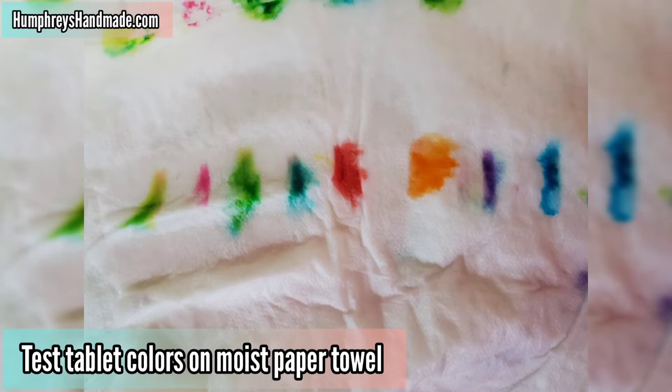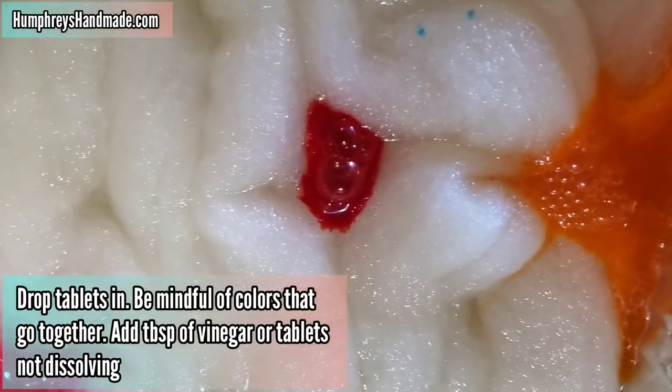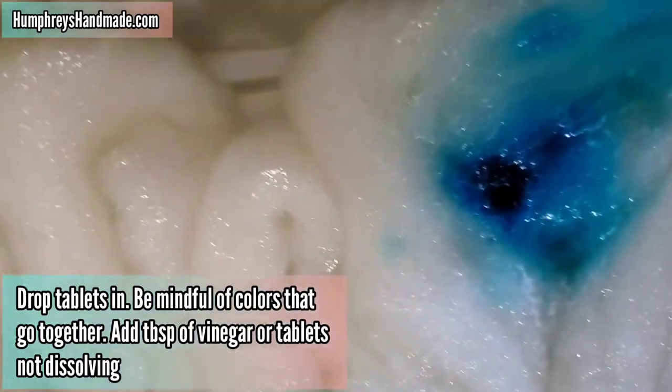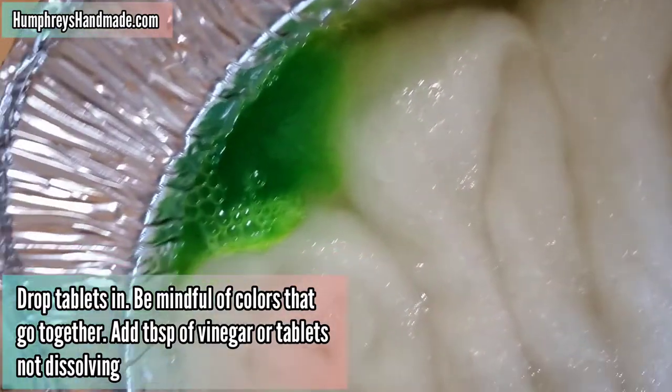Test the color of the Easter egg tablets by swiping them on a moist paper towel. Next, drop them onto your wool or into the pan. Be mindful of colors that go together or that don't.